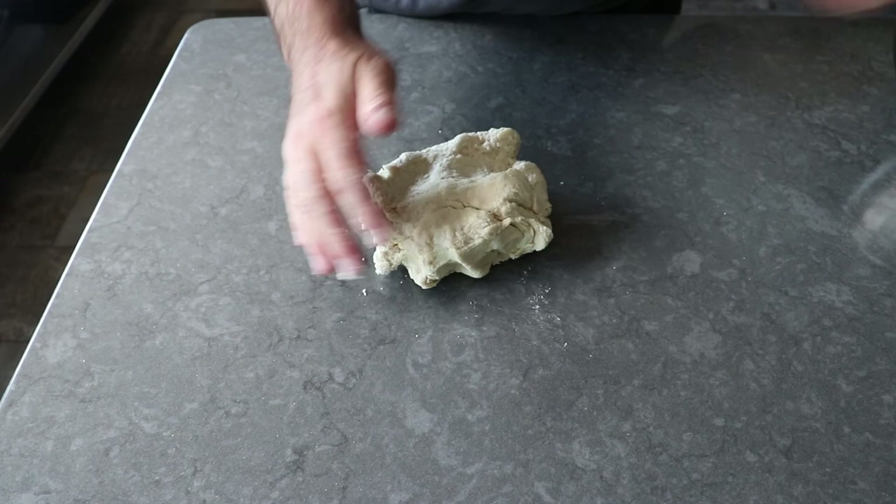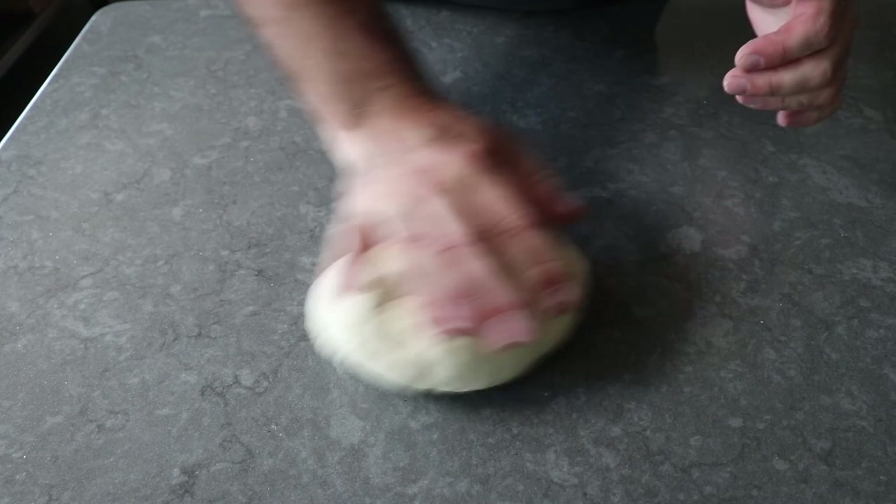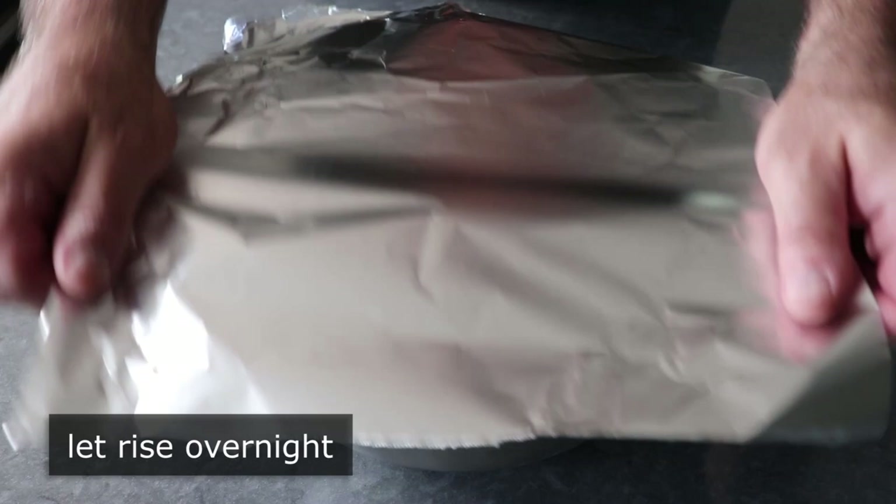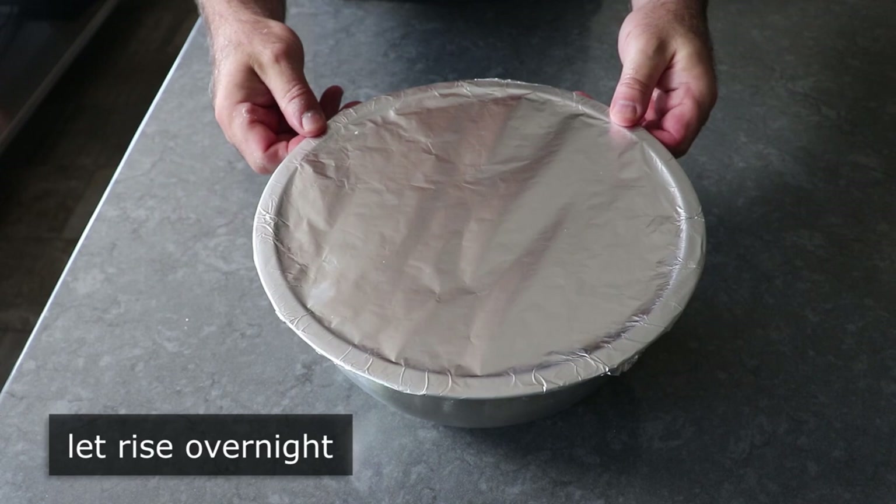Once that comes together, we'll transfer it onto our work surface and knead it for about a minute or two before forming it into as neat a ball as possible. Then we'll transfer it back into the buttered bowl we mixed it in, simply cover it, and let it sit overnight on the counter or until it's roughly doubled in size.